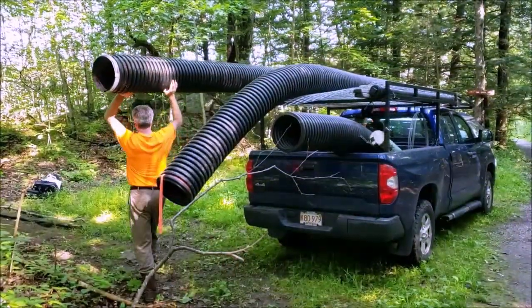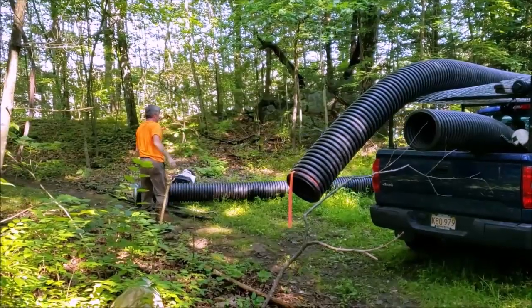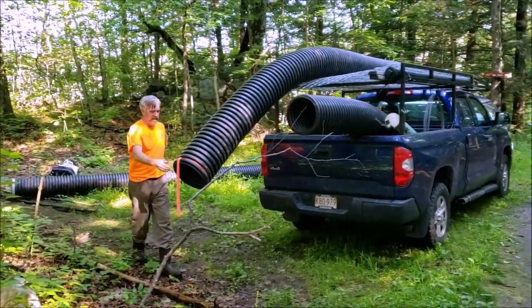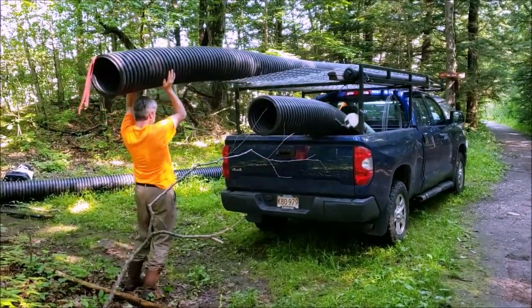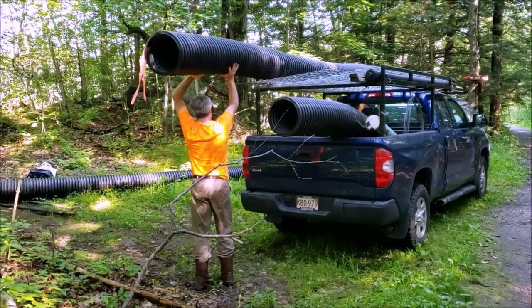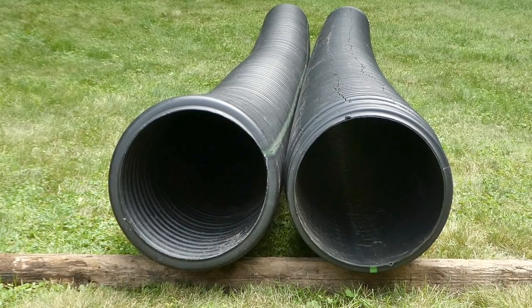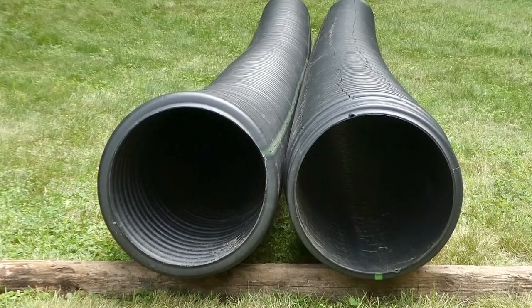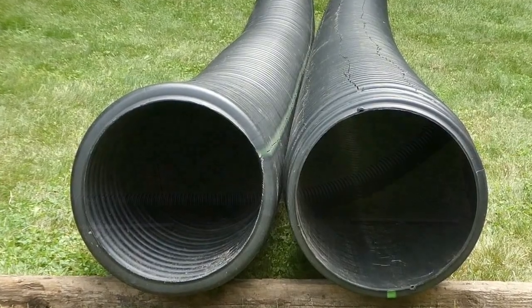Now let's look at the pipe used to make a flexible pond leveler. Corrugated high density polyethylene pipe is used, typically coming in 20 foot lengths. Pipe can be purchased from masonry and farm supply stores. It comes in single and dual wall construction. Dual wall is more widely available and since it is thicker, it is less likely beavers will hear the water moving inside the pipe and be able to chew through it.